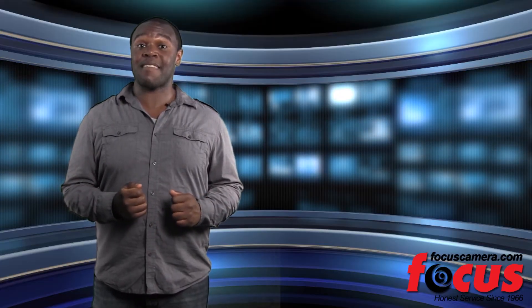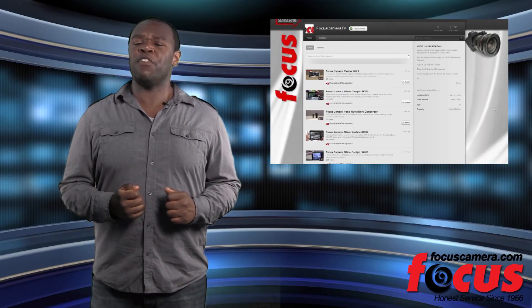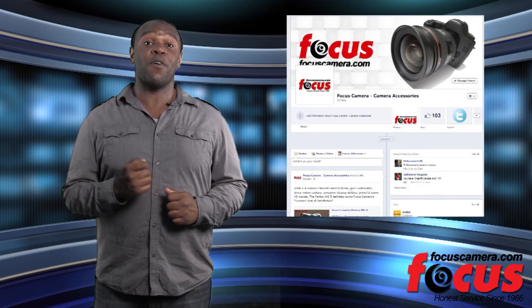We'd love to have you watch the next episode of Focus Camera TV, so subscribe to our YouTube or friend us on Facebook for other photography videos and tips. See you next time.